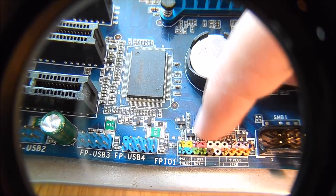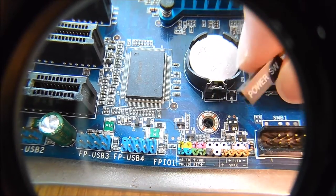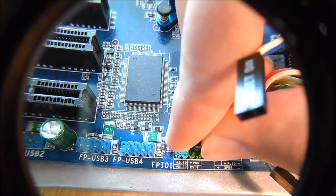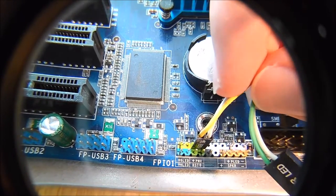Here's the power switch — you can see it's clearly labeled right there. It's going to go into that pink one. We're just going to go ahead and plug it in there. You don't have to force anything; it should go in fairly easy, just like that.